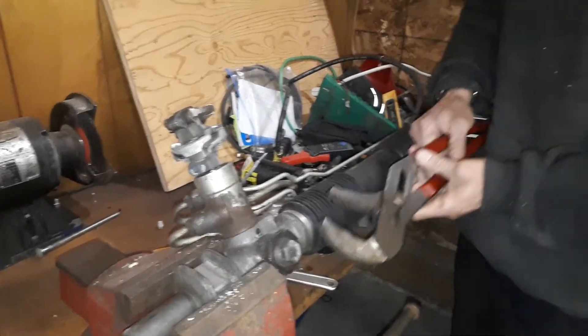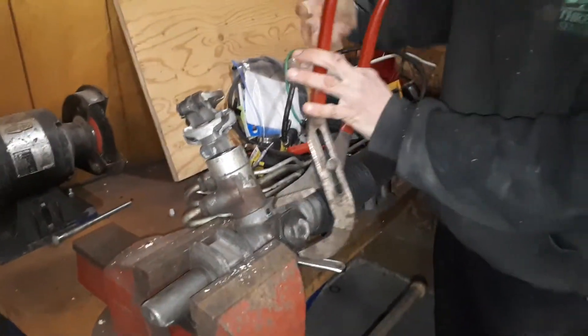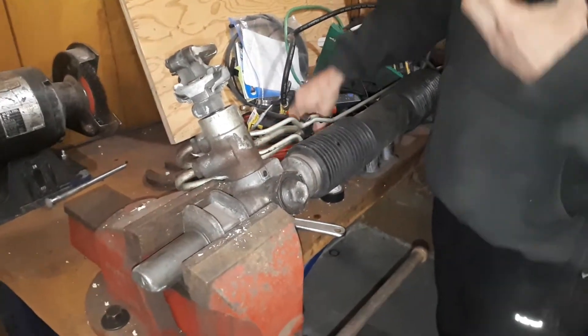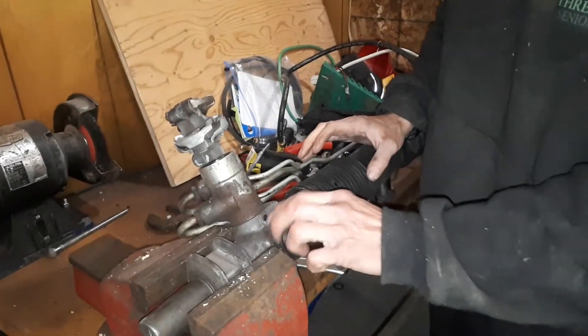You're going to do this adjustment if you have drivability concerns such as clunk noises or loose steering. The other thing is, when I first did this, it was because of a recall on the Sunfires and Cavaliers from the 94 to 99s, and maybe even later than that.